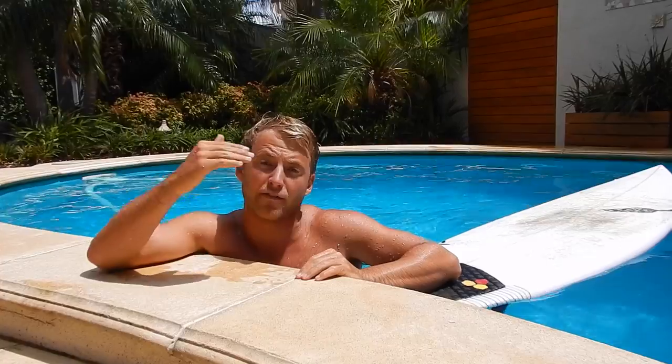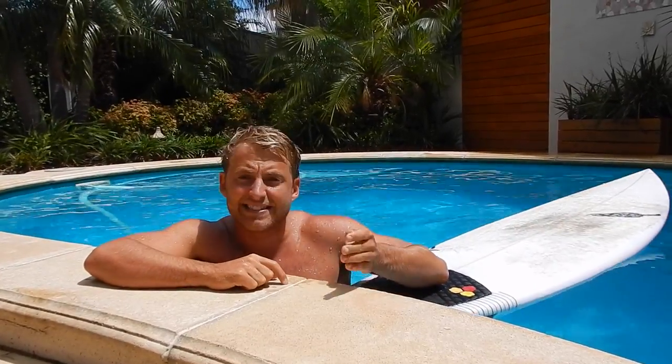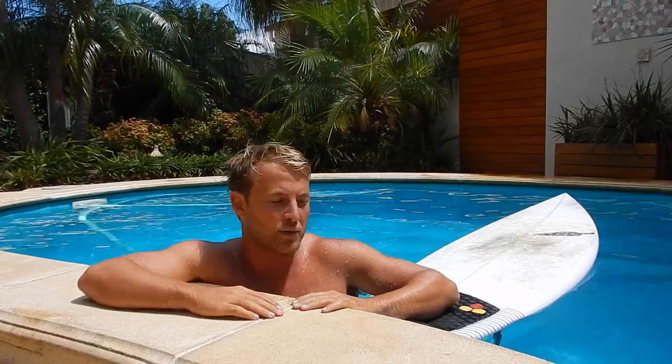Duck diving is one of those essential skills that you need to master if you want to advance with your surfing. And remember it's always easier if you actually want to come to practice in flat water. So using a pool or using a lake is always a good idea to actually get that repetition going with your practice and you'll be out the back in no time at all. So let's go.